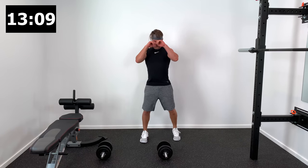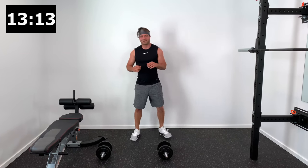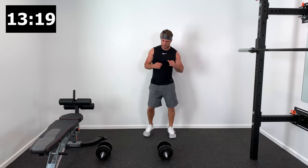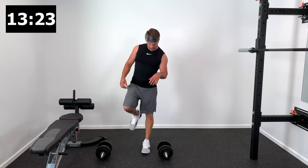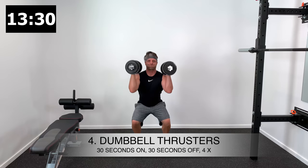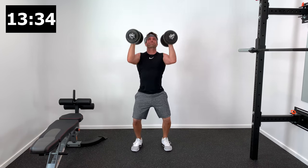Here is your 30-second rest period. Now this is where things get real — we're going to do some dumbbell thrusters after this. Rest up, catch your breath, get a drink if you need to. We're going to bring two dumbbells up to shoulder height, drop down into a squat, then explode out of the squat and raise the dumbbells up and overhead. Feet are about shoulder width apart — make sure you sit down and back with your butt.